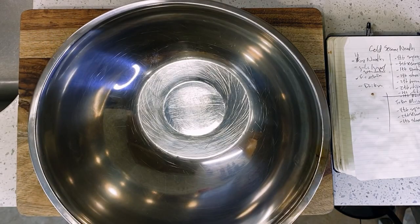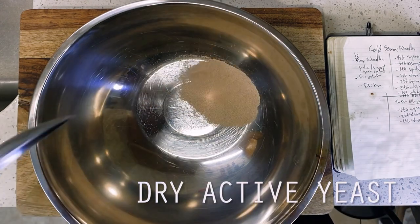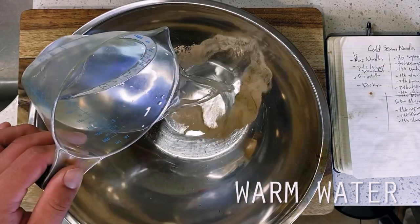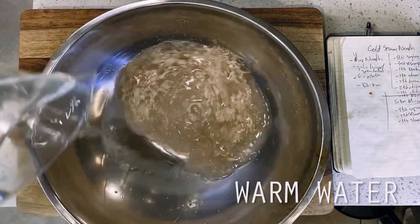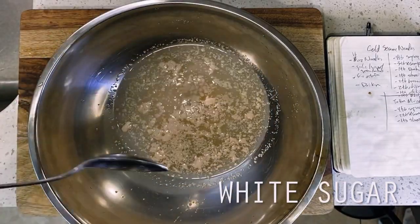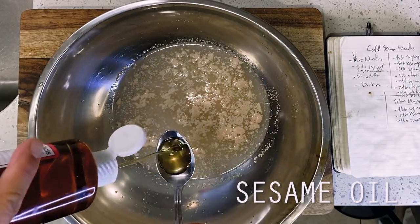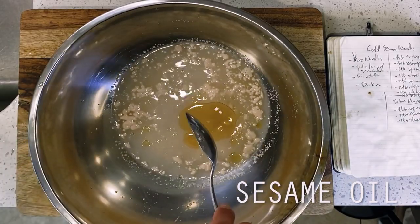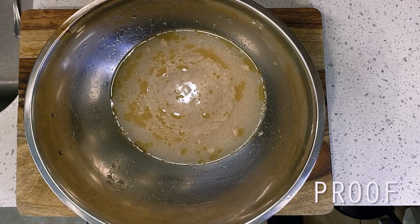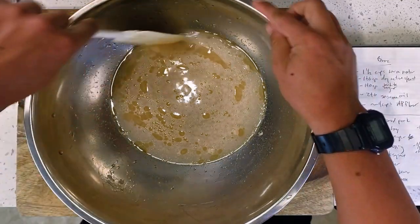Up first, we're kicking things off with our bao dough since this is going to need a fairly long proof time today. Going into my largest mixing bowl here is one tablespoon, or a single packet, of dry active yeast followed by one and a half cups of warm water. Then next we're adding in a single tablespoon of sugar and two tablespoons of sesame oil to give our yeast cultures something to feed on. Then we're going to let that yeast proof for 10 minutes, at the end of which we should start seeing some nice bubbles forming, confirming that our yeast is alive and well.